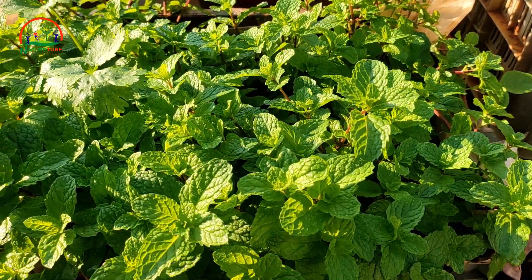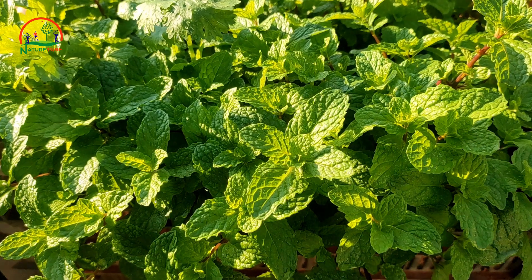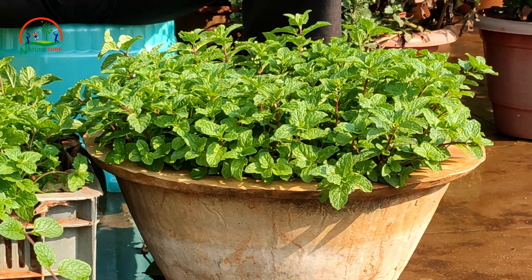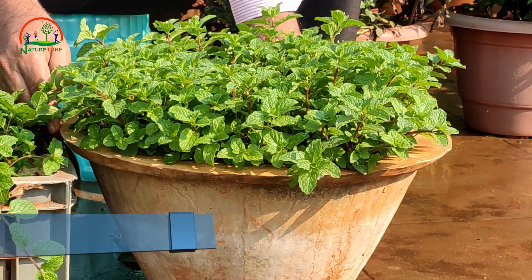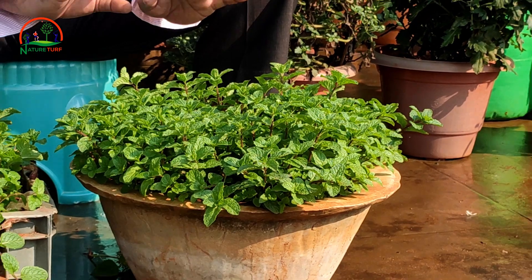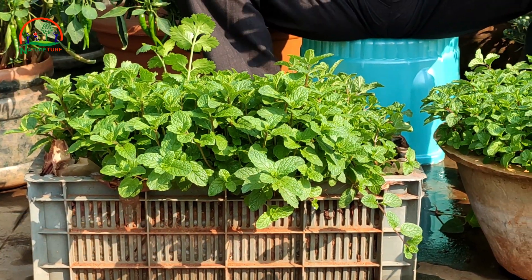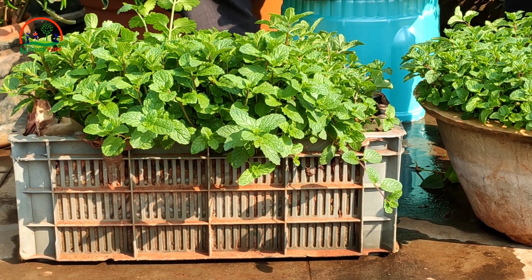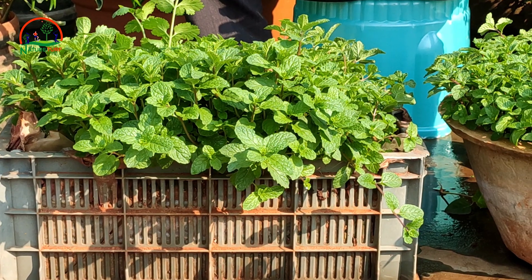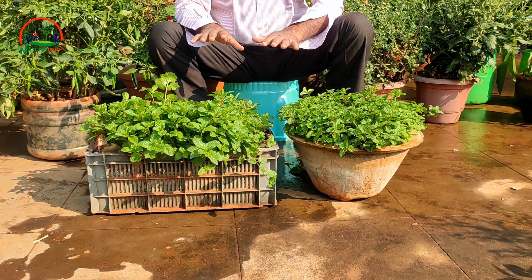Now the second step - we will discuss about the containers we are going to use for growing mint. You can take a round container or a square type container - you can choose either for growing your mint. Fill the soil mixture properly, mixing all the materials, and fill it 80 percent of your container.